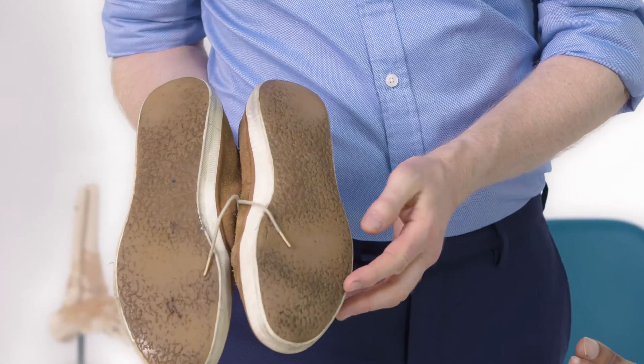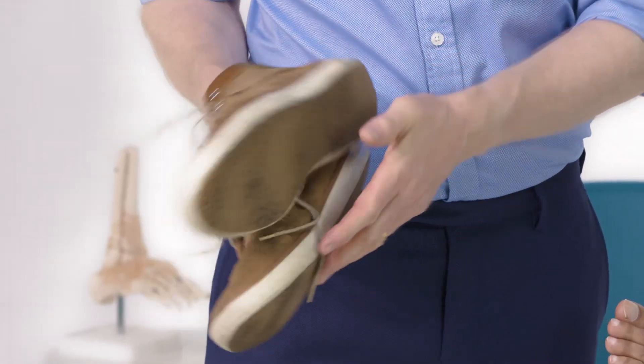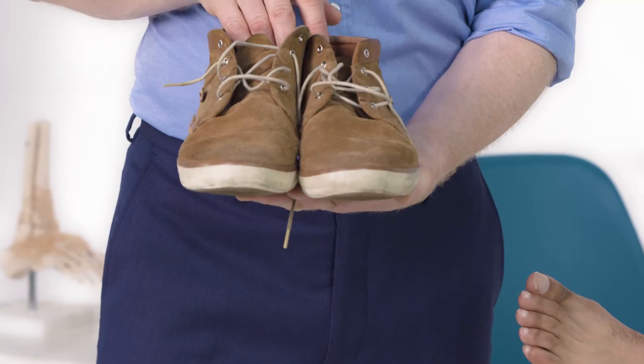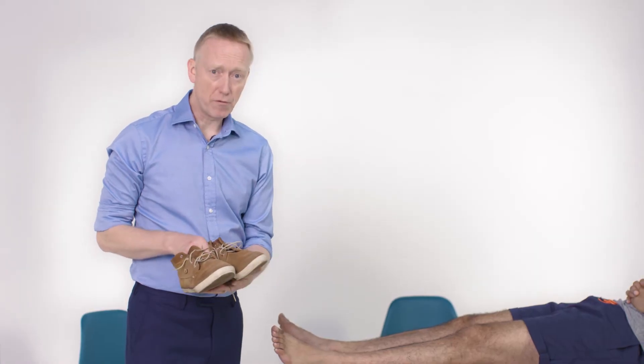Particularly, I'm looking at the sole of the foot for any asymmetrical wearing. I'm looking within the shoe to see if there's any evidence of insoles or any evidence of poor fit.